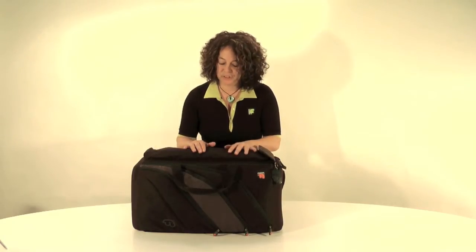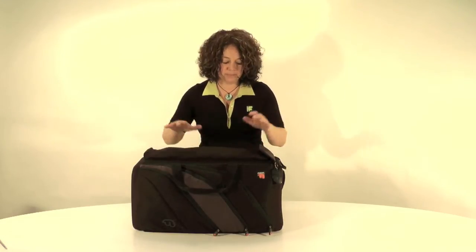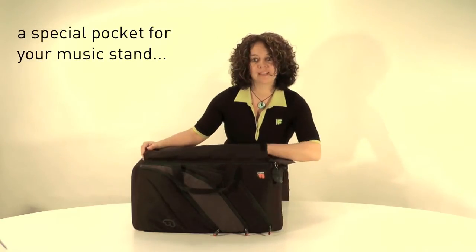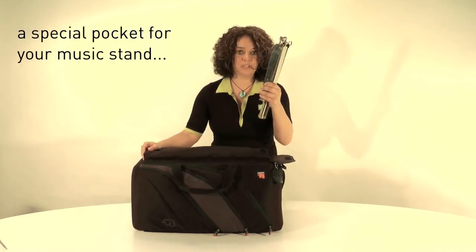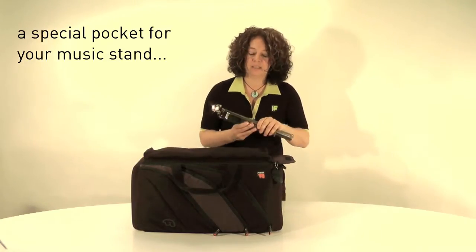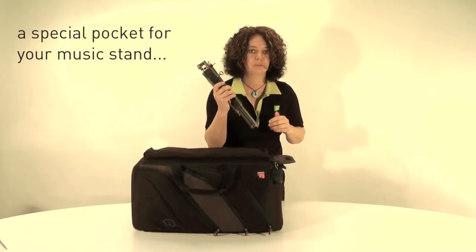Another great hidden feature on the Triple Trumpet Bag is a pocket which is separate from the instruments and holds your music stand. This is great because it keeps the music stand away from the instruments so you don't get any scratching.